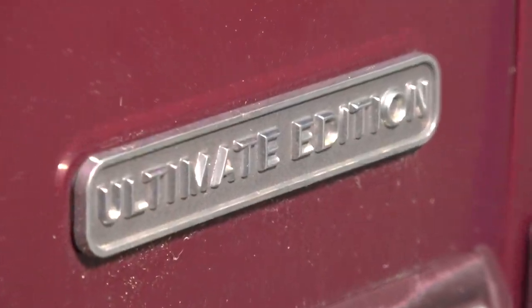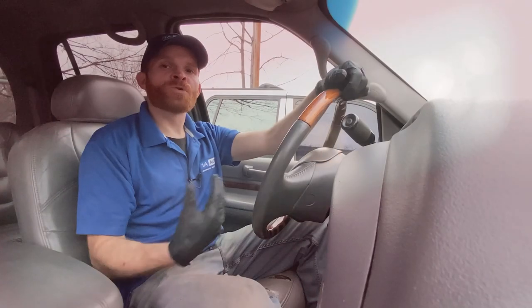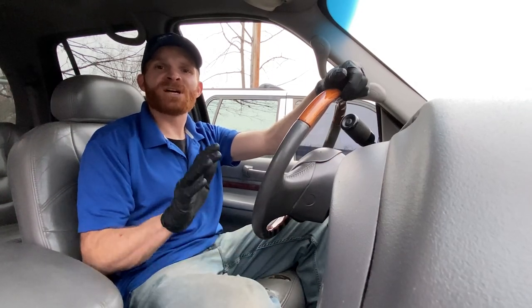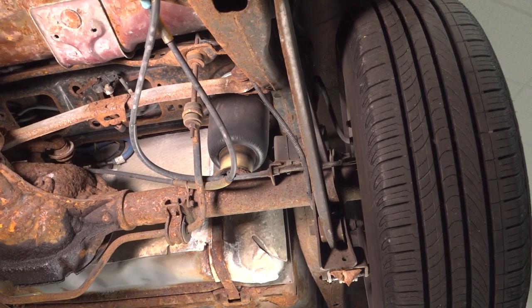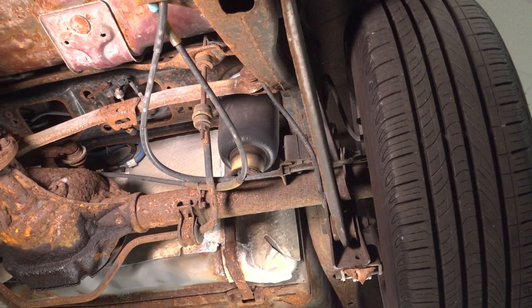Air suspension is commonly found in luxury vehicles for people who like a smooth ride, or in vehicles where people want to adjust the height or firmness of their suspension. Air suspension can be found in the rear or even front and rear on some passenger vehicles. Keep in mind, you might also find air suspension in other vehicles such as heavy duty trucks, dump trucks, or even city buses. But we're going to be focusing on passenger vehicles like this one right here.